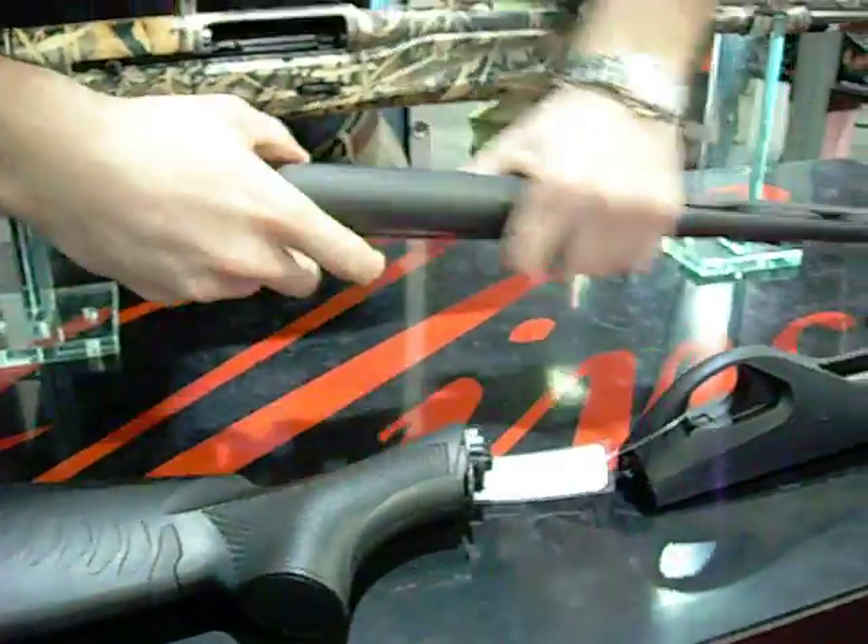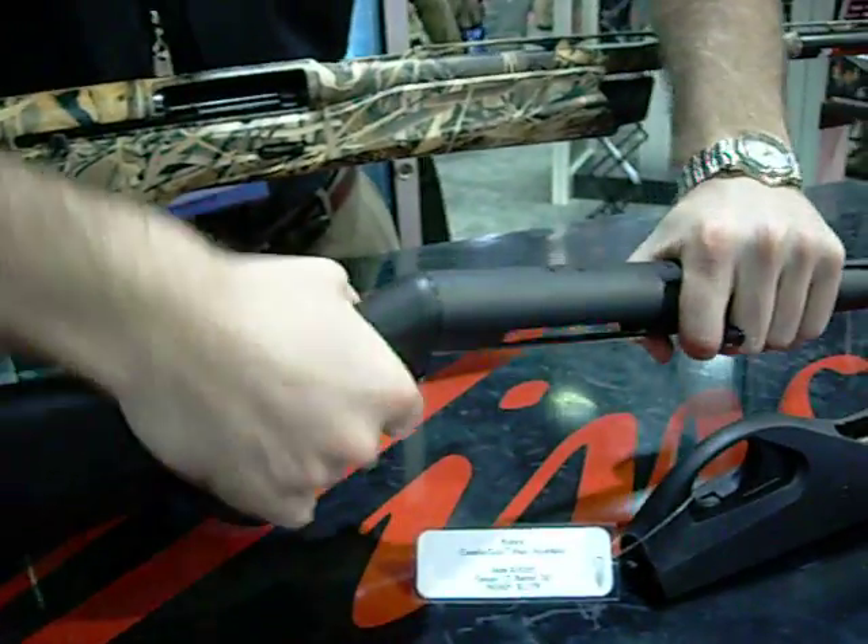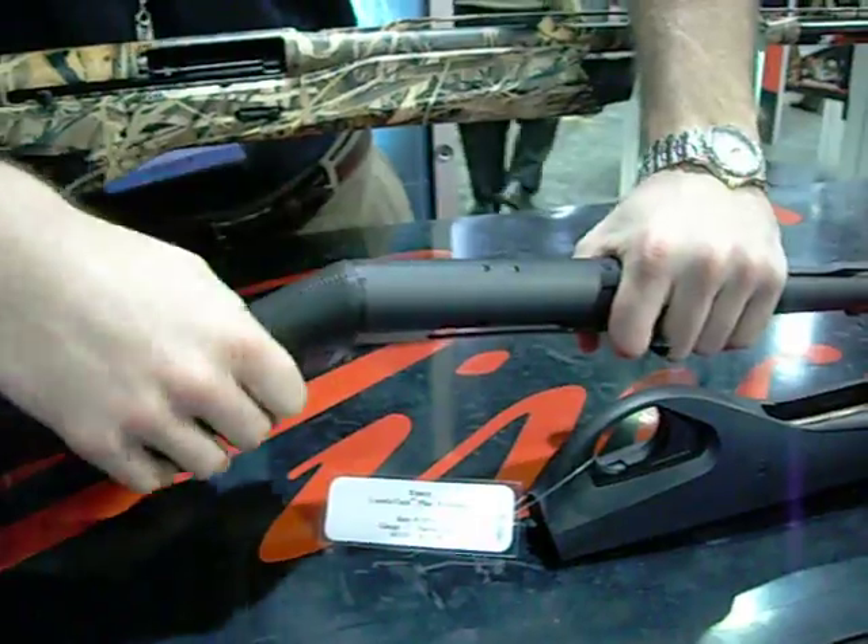And then putting it back together. Line the white dot up with the sight group, twist it back into place. Make sure the ribs match up with the sight group.